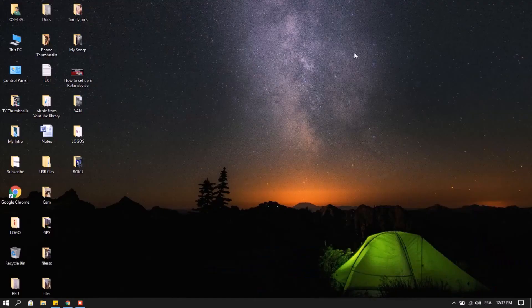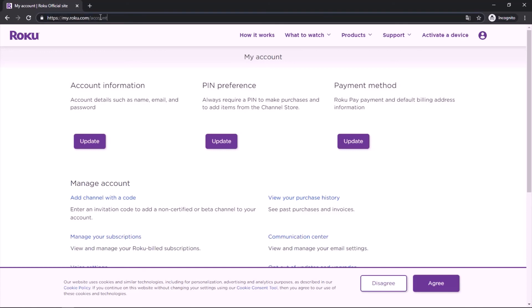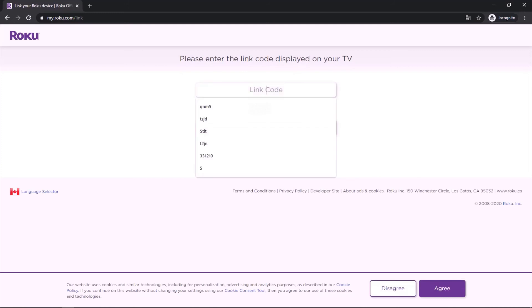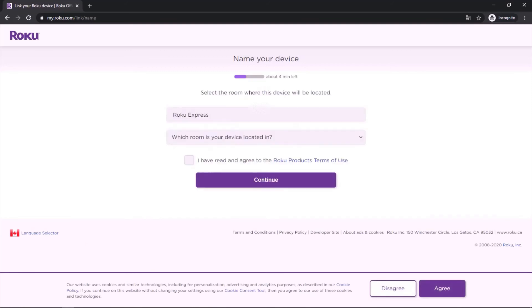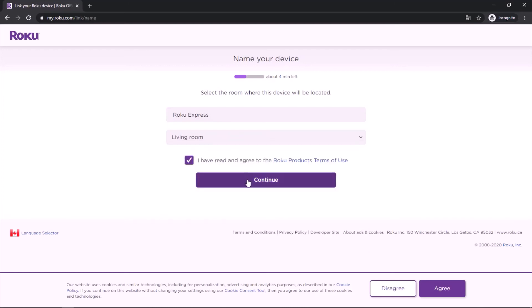I'm going to my computer now to enter that code. You can also do this on your phone if you don't have access to a computer. Open a browser and go to the link displayed on your TV screen to activate your device, then enter that code. My Roku device is now detected — Roku Express — and you choose a location for your device, like living room, then hit continue.